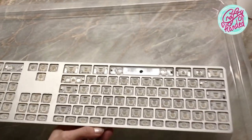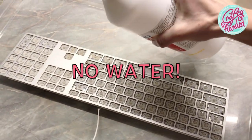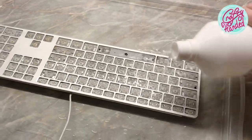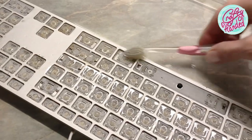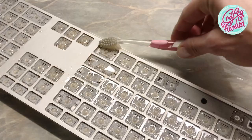Take a clean plastic tub — I used a lid from a storage box — and put your keyboard in it. Wash it in the isopropyl alcohol and rinse as much dirt out of it as you can. If you need to, use a soft toothbrush — preferably not your friend's — and gently scrub it.